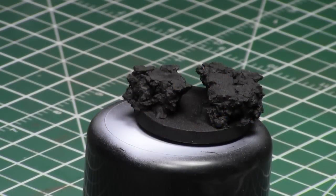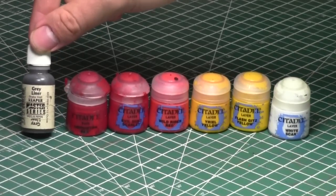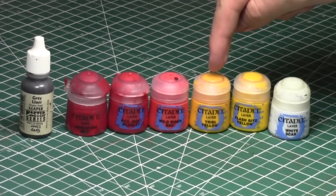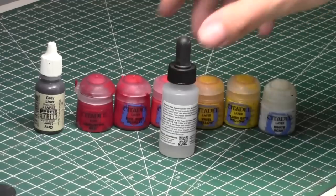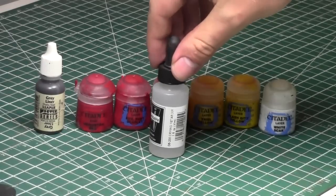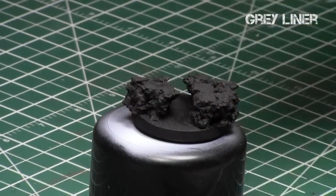I started off by gluing two pieces of cork — rock-ish looking pieces of cork — to a medium sized base and primed it black. Today we'll use several paints: grey liner for the molten rock, then the three reds from the Citadel range: Mephiston Red, Evil Sun Scarlet, and Wild Rider Red. Then Yriel Yellow and Flash Gitz Yellow for yellows, and finally a one-to-one combination of Flash Gitz Yellow to white. We're also going to use a drying retarder — a product that delays drying speed and keeps paints liquidy for a very long time — to create that molten mixture of colors appearance.